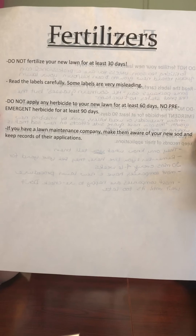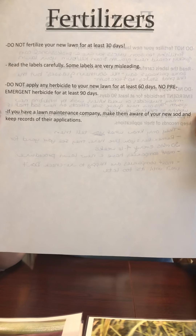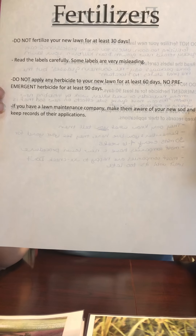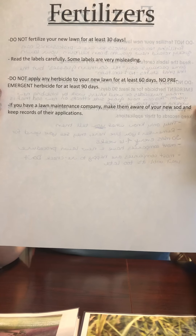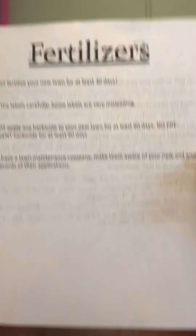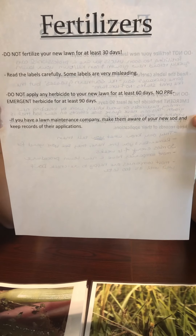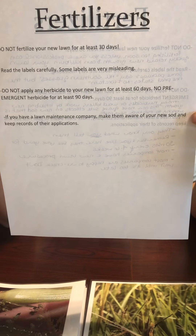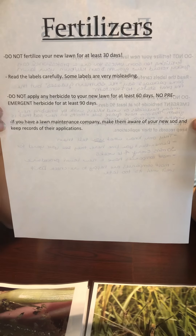Do not apply any herbicides to your new lawn for at least 60 days. No pre-emergent herbicides for at least 90 days. Pre-emergent herbicides are herbicides that target plants that have not yet emerged from their seeds. This is bad for your new grass because it retards new growth and inhibits those new roots from establishing and going into the ground like they need to. If you must put an herbicide down, it simply needs to be an herbicide, not a pre-emergent herbicide.